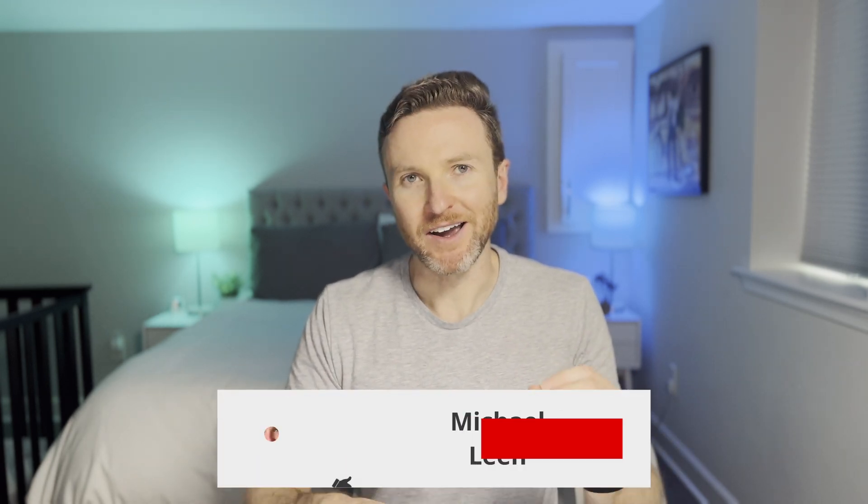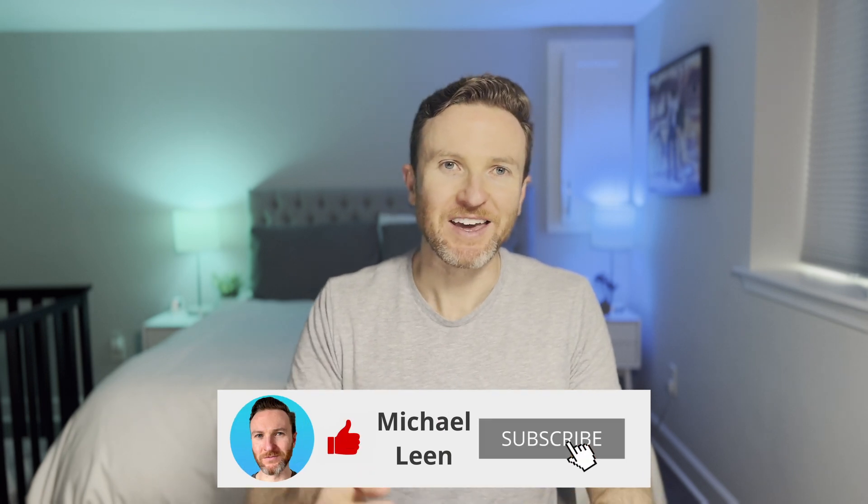On this channel, I cover how tech can make you more productive, so if you're new here, hit that subscribe button.